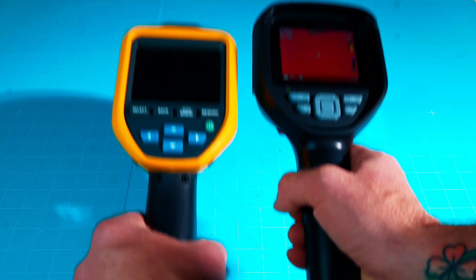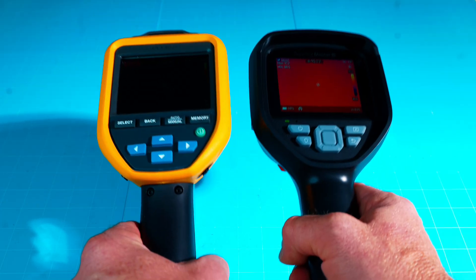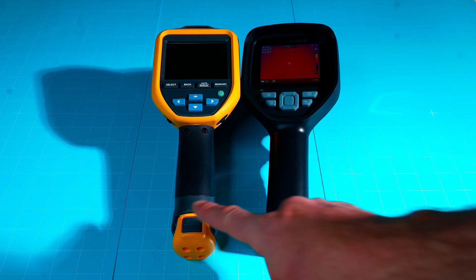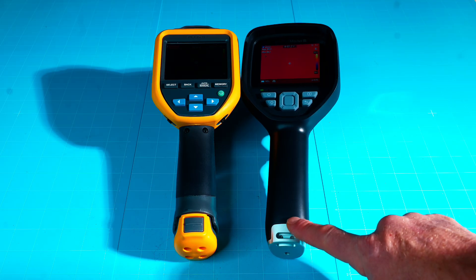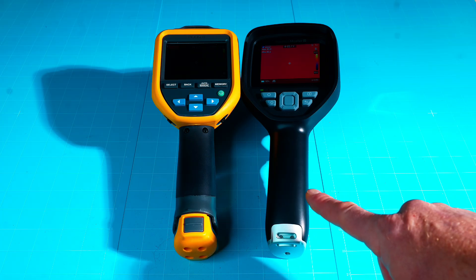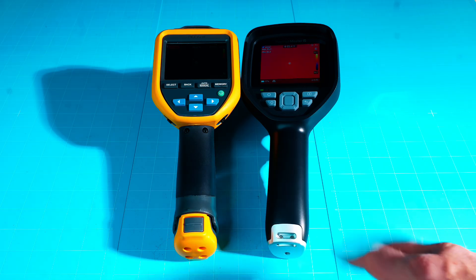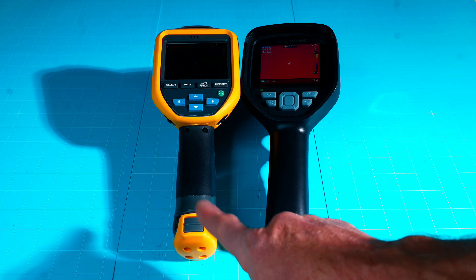The Fluke is a little heavier than the ThermalMaster 001, probably due to the internal removable battery. The Fluke has a swappable battery, which is handy. The ThermalMaster doesn't have a removable battery but touts a 10.5-hour use time — I haven't fully tested that, but it does stay charged a long time. The Fluke has roughly a four-to-five hour runtime, but with removable batteries you should be fine.